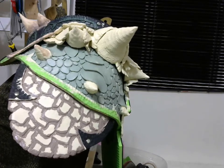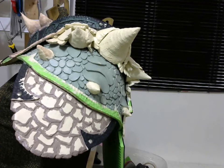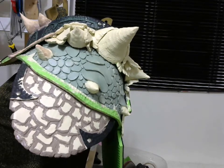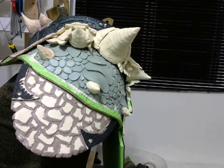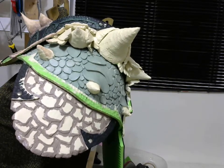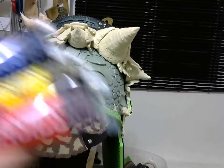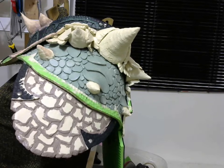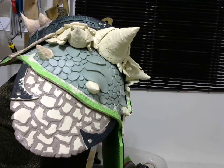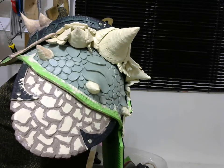Except for when I do a lot of big surfaces with the same color, I usually use basic colors — like red, blue, yellow, black, and white. I do all my mixes myself, thanks to my wife who taught me how to do all those mixes.